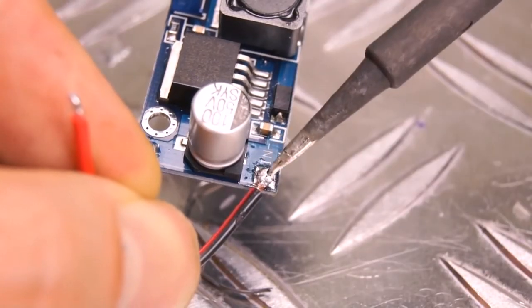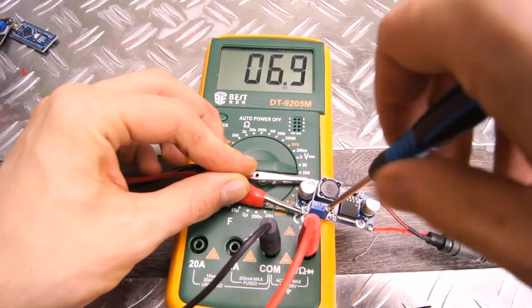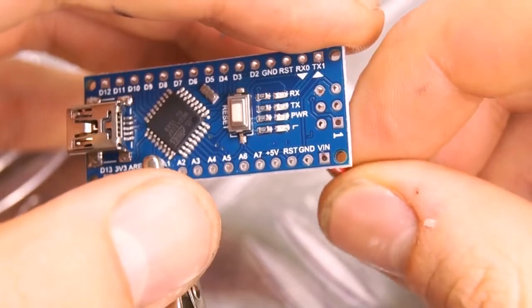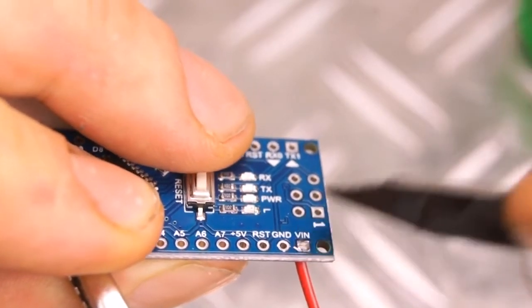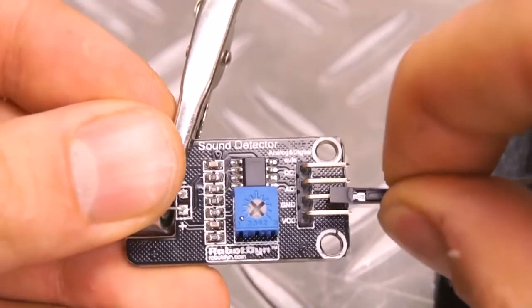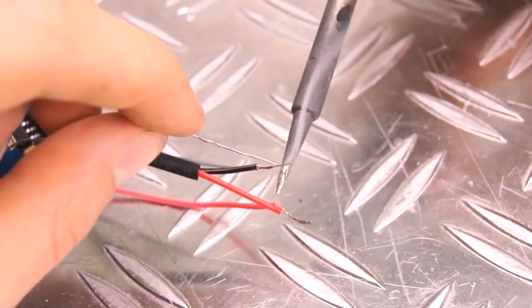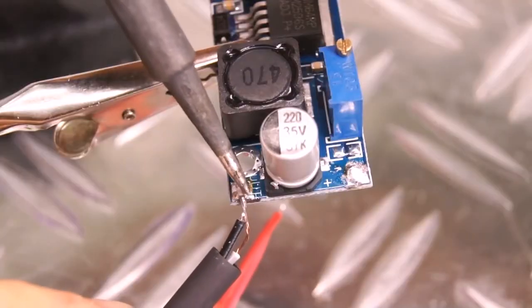To power everything, we need a 5V power source. I didn't have that available, so I'm using a voltage step-down module with a 12V power source instead. Now we're going to solder a wire to the voltage in and ground pin on the Arduino. If you've been working with Arduinos before, you've probably seen this a thousand times already, but this is how we can power it with an external power source. We're using female to male header pins to connect the sound detector's ground and voltage input. To make it a little less messy, we can join the Arduino and the sound module wires together and then add some shrink tubing before soldering it to the power source.